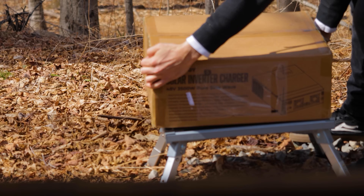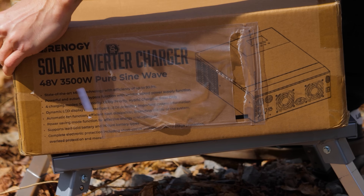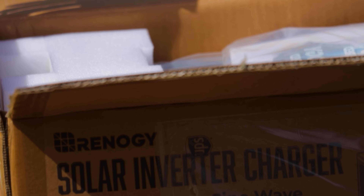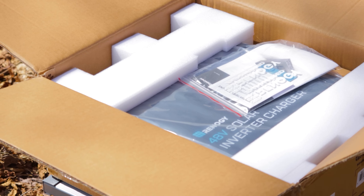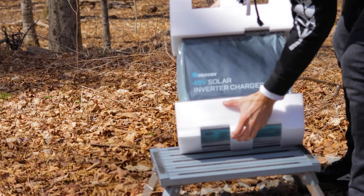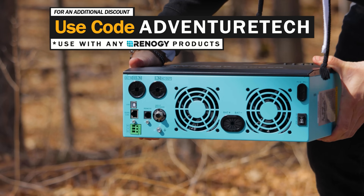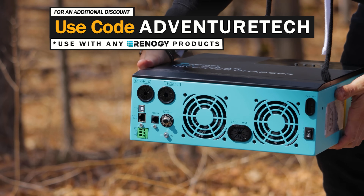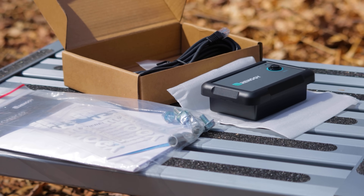This episode of Adventure Tech is brought to you by Renogy. We are checking out their solar inverter charger. This is a 48-volt, 3,500-watt pure sine wave system — three components all put together into one, making setting up your DIY solar power system extremely easy. If you're in a hurry and just looking for a discount, feel free to use my promo code Adventure Tech to get an extra discount on top of the deal going on right now. Use the links in the comments or description to get a good deal and help support my channel.